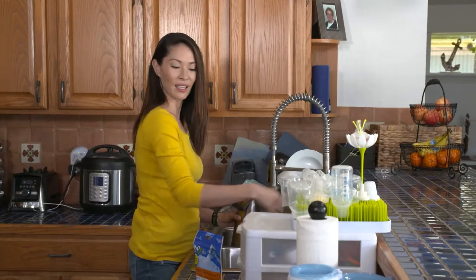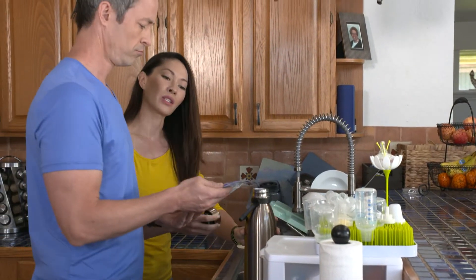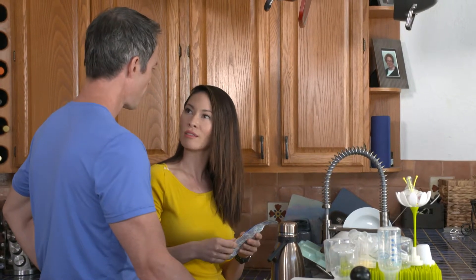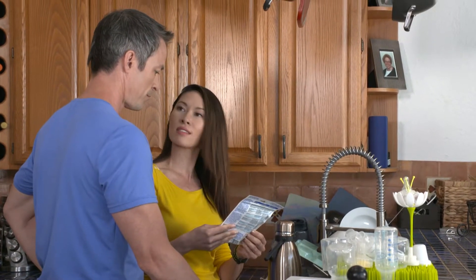Hey hon. Hey. What's this? It's a water kit and it tests for lead, bacteria, chlorine, and the pH levels in our water. I just want to check it out and see how our water is.